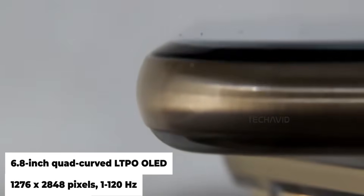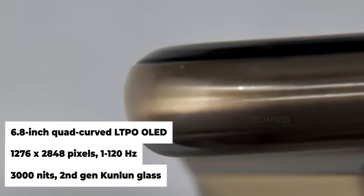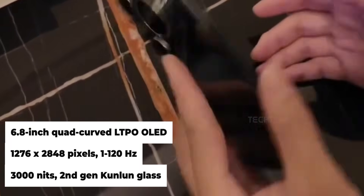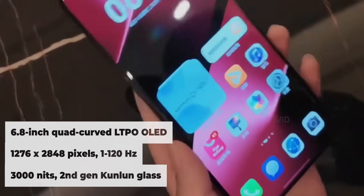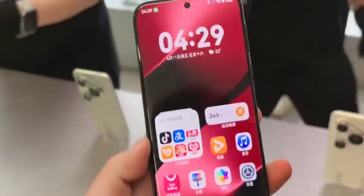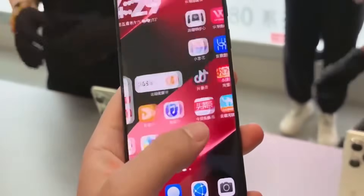On the front, you're looking at a 6.8-inch quad-curved OLED screen — super slick. It's Full HD+, supports a smooth 1 to 120Hz refresh rate, and hits up to 3000 nits of brightness, all protected by Huawei's second-gen Kunlun glass, so it's tough too.